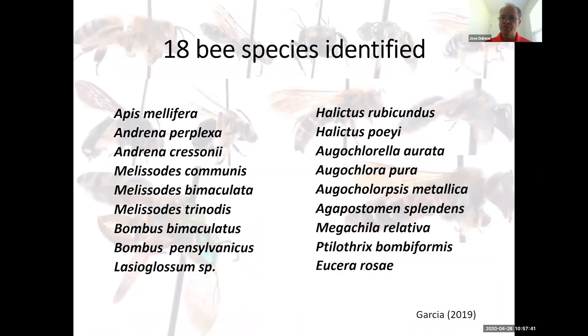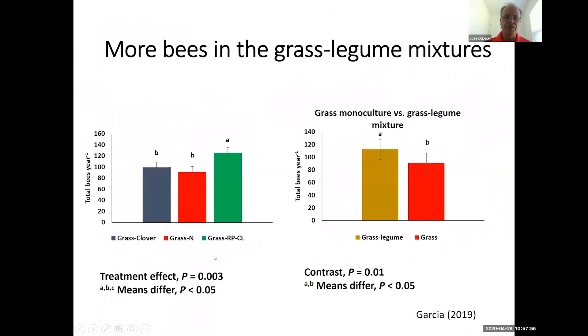We also measured different bee species in those different systems. We identified 18 different bee species in the study — most of them are native bees. We found more bees in the grass-legume mixture, shown on the left side of the chart, because of more flowers from the clovers. When you compare the two grass-legume systems in contrast with the fertilized system, we had more bees in the grass-legume system.